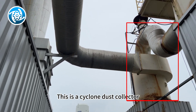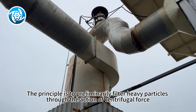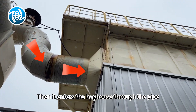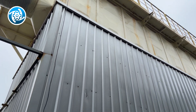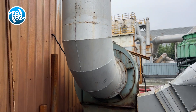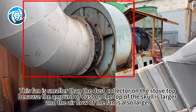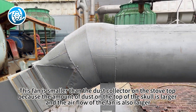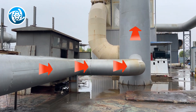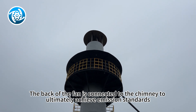This is a cyclone dust collector. The principle is to preliminarily filter heavy particles through the action of centrifugal force. Then it enters the baghouse through the pipe. We will connect a fan behind the baghouse. This fan is smaller than the dust collector on the furnace top, because the amount of dust on the top is larger and the airflow of the fan is also larger. The back of the fan is connected to the chimney to ultimately achieve emission standards.